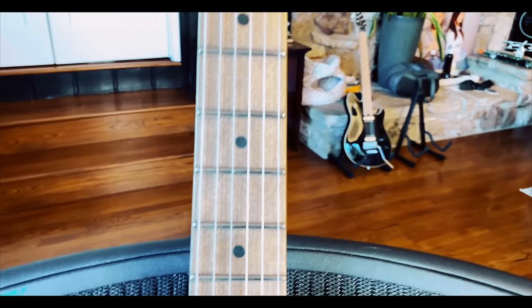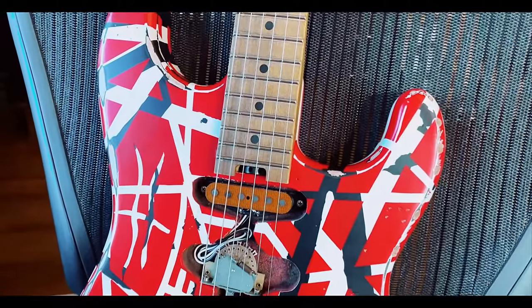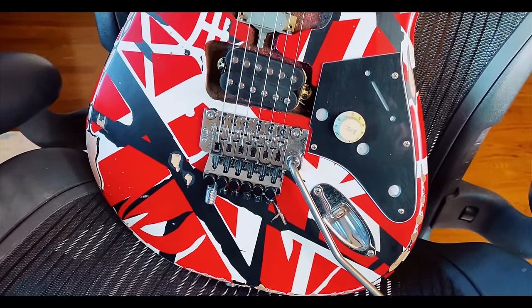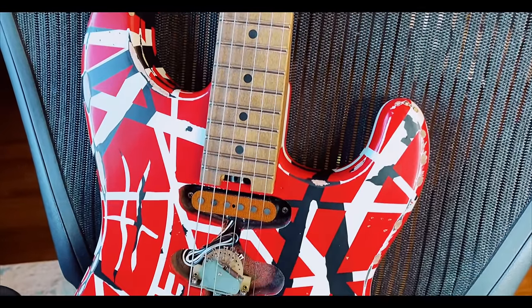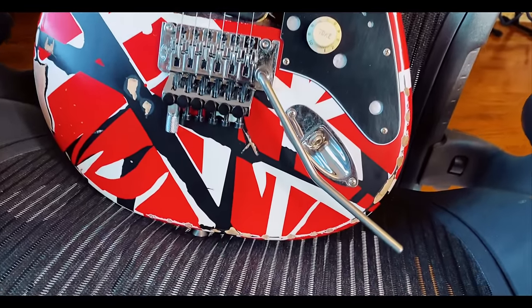This is really really well done. You could have told me this is a $4,500 made-in-the-USA reissue — whatever you want to call it — and I would have totally believed you if I didn't know better. Let's give this thing a quick sound test on the Marshall.